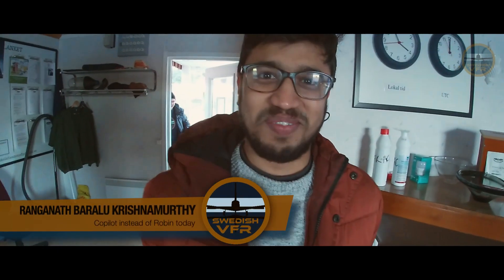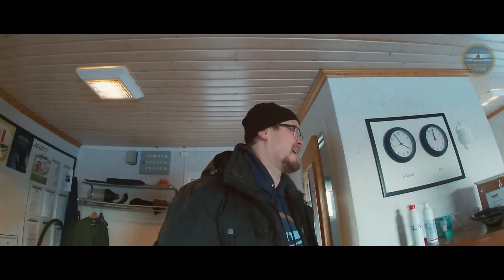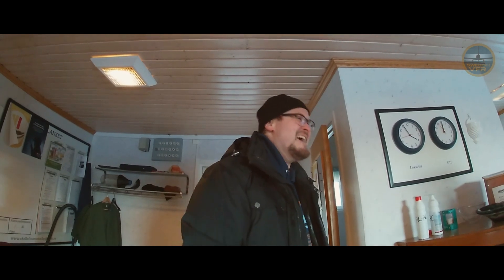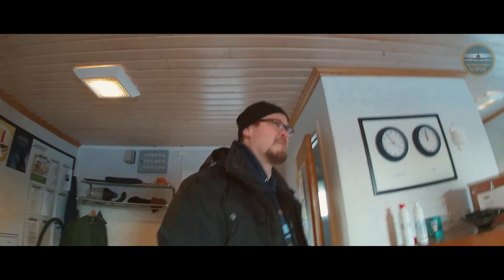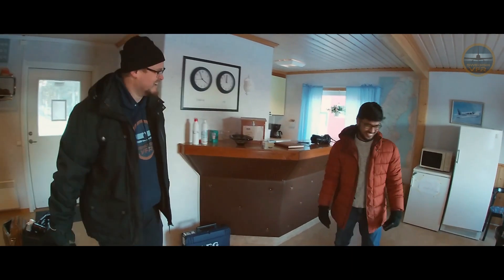Welcome to the club stugan. Hi, I'm Ranganath and I'm here to fly today! Of course, as usual, we're going to install all the GoPros — we're going to film from every single angle. You will get to fly the machine, and I'll stand on the ground and cheer for you and film everything.